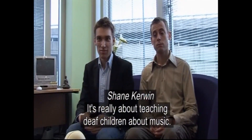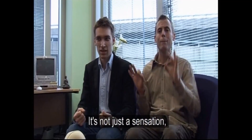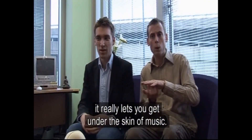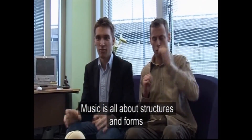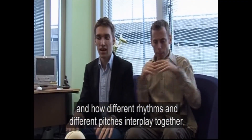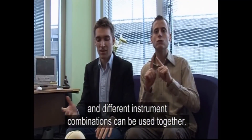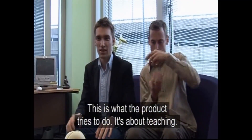It's really about teaching deaf children about music and that's the key thing. It's not just a sensation — it really lets you get under the skin of music. Music is all about structures and forms, and how different rhythms interplay together, and different pitches interplay together, and how different instrument combinations can be used together. This is what the product tries to do — it's about teaching.